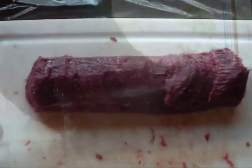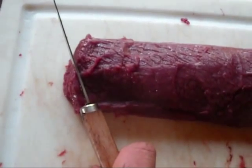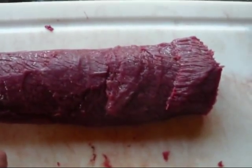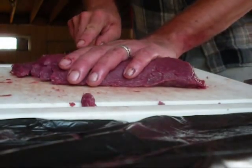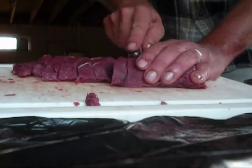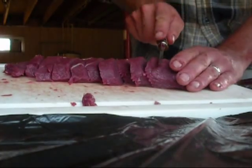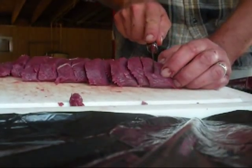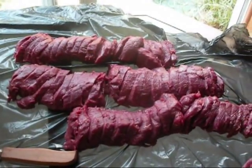Now that it's all cleaned up, I'm going to start with a slightly diagonal cut — just so that I can get a cross-the-grain type cut for the rest of the chops. There I have my chops — my back straps.